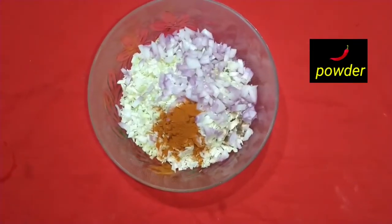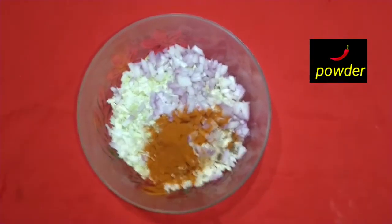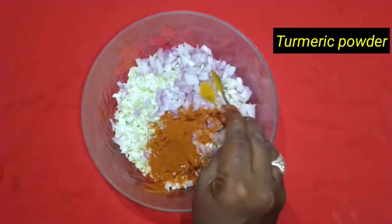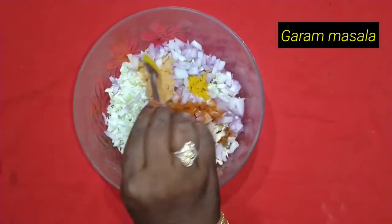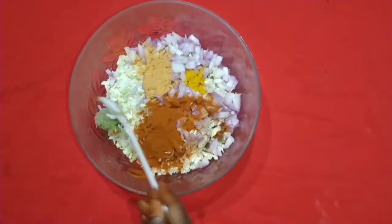Karam — we are going to add 2 spoons. 2 spoons. 1 spoon. 1 spoon. Ginger garlic paste, 1 spoon. Salt.